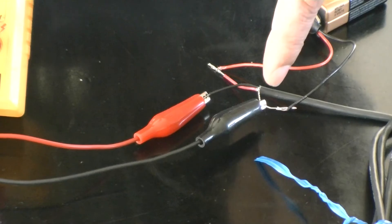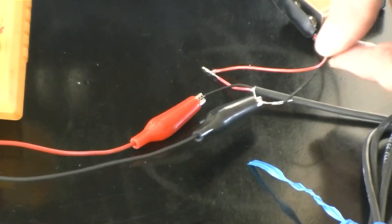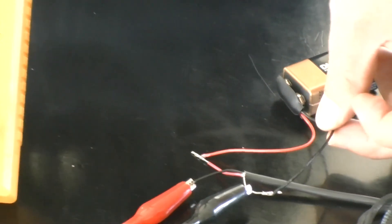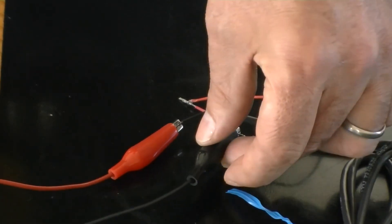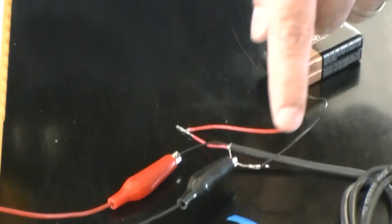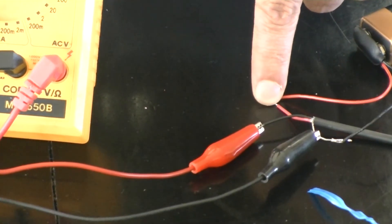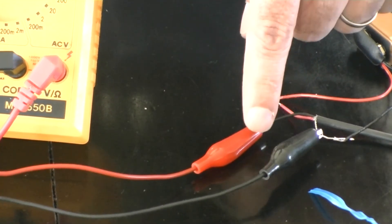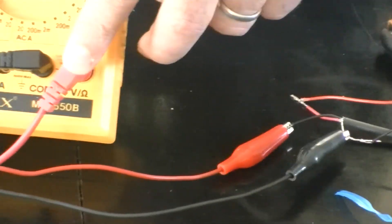Let's look at the wiring on the sensor. The bare wire goes to the negative terminal of the battery and to the black wire on the multimeter, which is the common. The positive terminal of the battery also connects to the red wire on the soil moisture sensor. The black wire is the voltage output of the sensor, and so it goes to the voltage input on the multimeter.